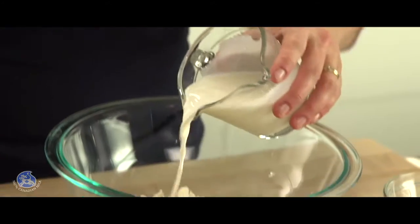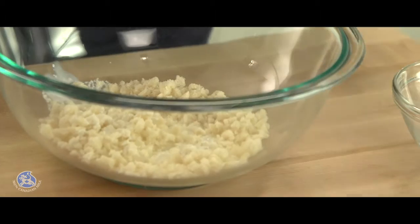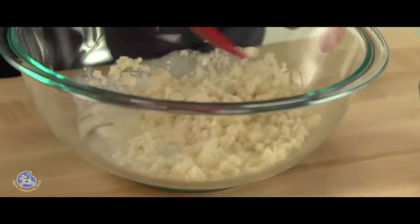The first step is to do the meatballs. I placed some breadcrumbs in a bowl and added one cup of 15 or 18 percent cream and let it seep for about five minutes until they're nicely soaked.